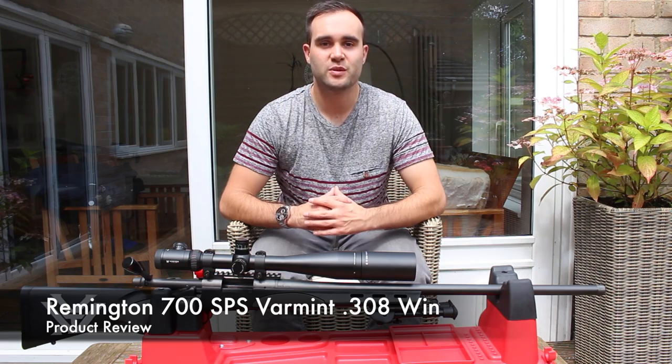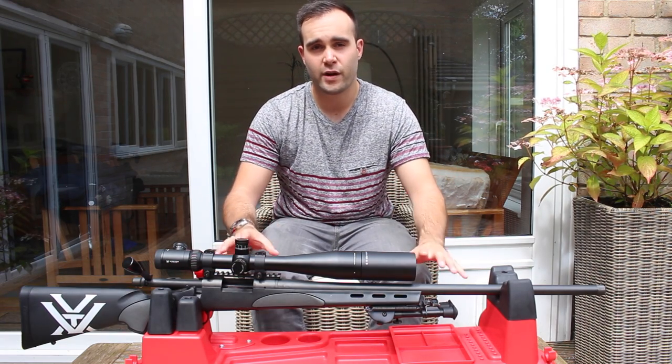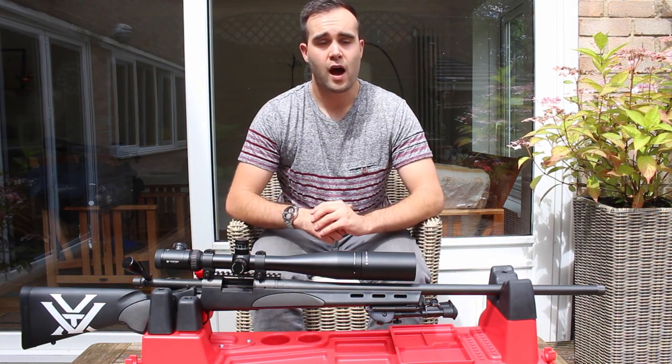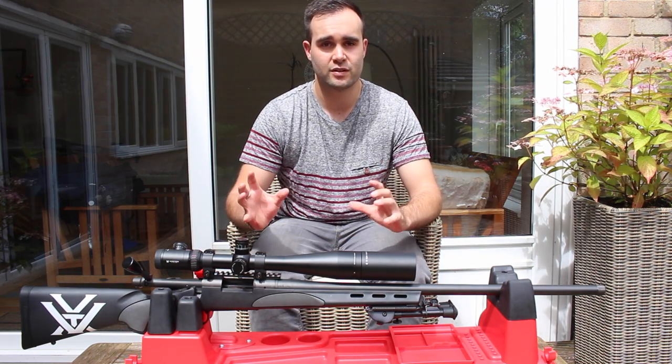Hello YouTube, this is Callum from English Shooting and I'm outside, which means it's another gun review. It's finally the review of my Remington 700. I've owned this gun since about February, so a fair few months. I've got to grips with it and I thought it was about time I sat down and did a review.